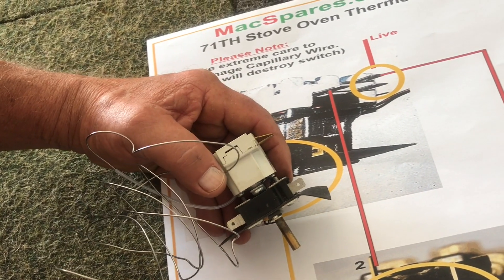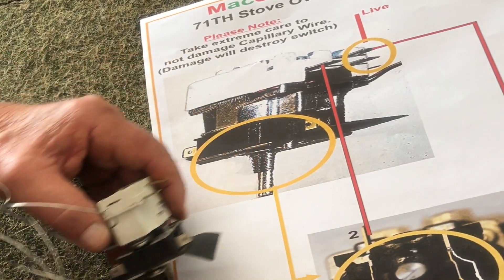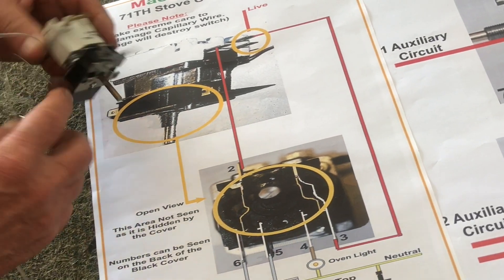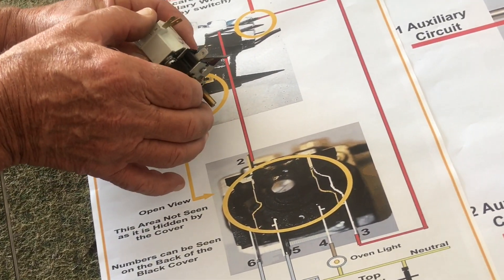We're going to talk about connecting up a thermostat — we're going to go a little bit deeper into the nuts and bolts of it. Over here we've got a drawing of a 71, so we've got a drawing of a 71 in here.